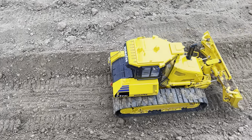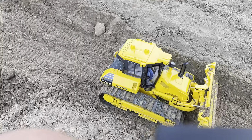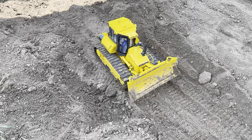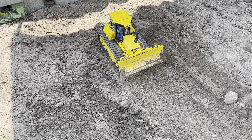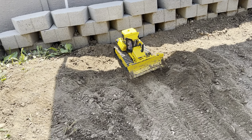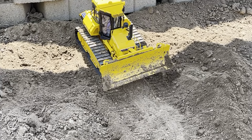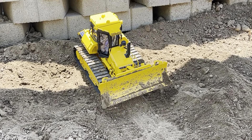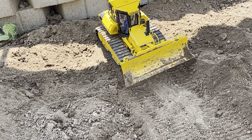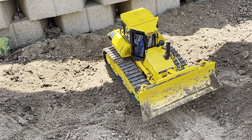Hey, what's up everyone. I just wanted to give some thoughts on this Fumotech dozer and probably try and do a little bit of a comparison video between this machine and the Kumitech Liebherr 736 that I also own and am probably going to be selling soon. I'll try and make this really short and sweet.